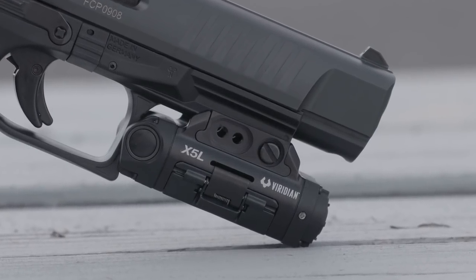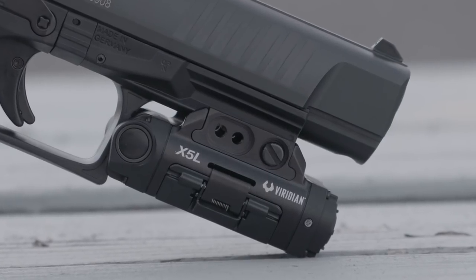The good news is this particular unit will fit in any holster that will accommodate the very popular Streamlight TLR1, so that opens up a much, much wider range of possibilities.